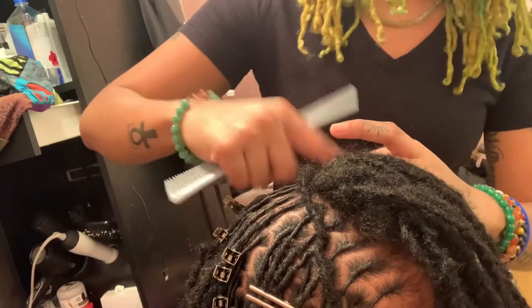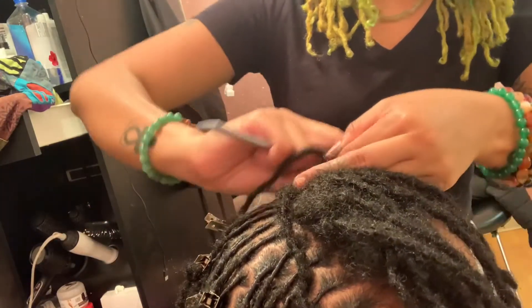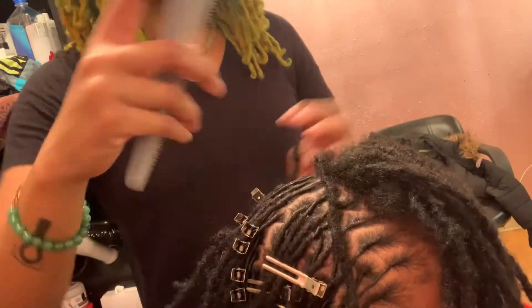It took about an hour or less. I did bring a Jane Carter foam with me, but I left it home, so she is using gel. This is the finished results of my retwist. As you can see, the parts are really crispy.